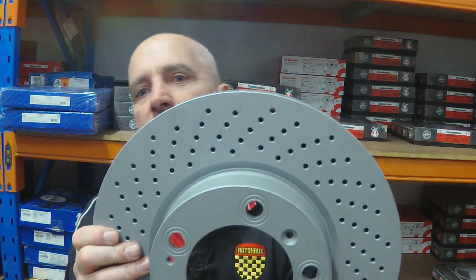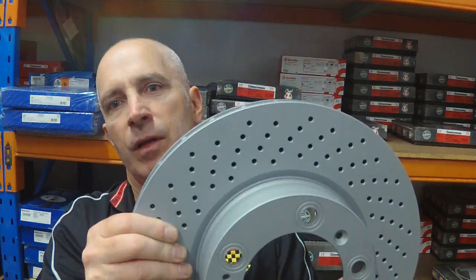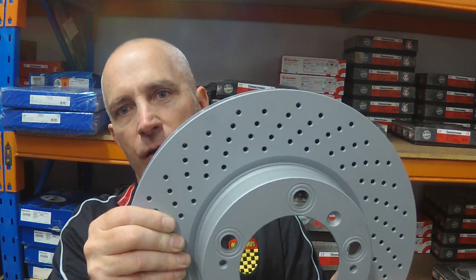The other reason for drilled brake discs is appearance — they look cool and sporty. The next brake disc is a front brake disc as used on a 996 Carrera or a 986 Boxster S. What changes here is that the brakes are handed, meaning there's a left brake disc and a right brake disc. Part of that is that the holes now have a distinct pattern so that the left and right brake discs appear different, with lines of holes radiating out from the center.